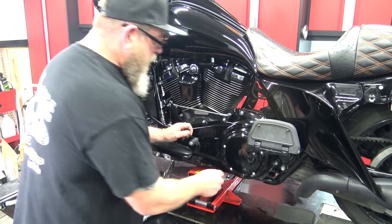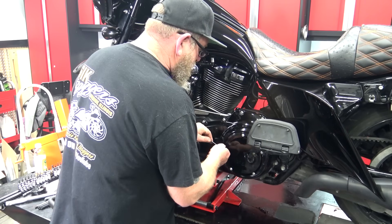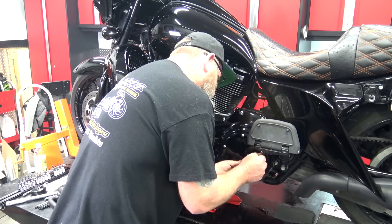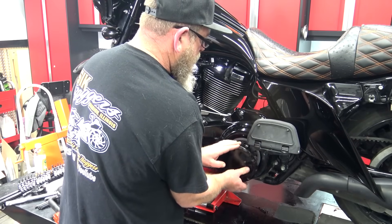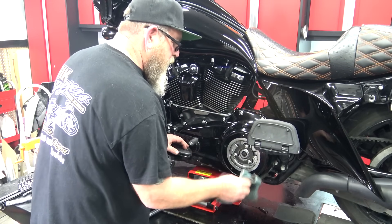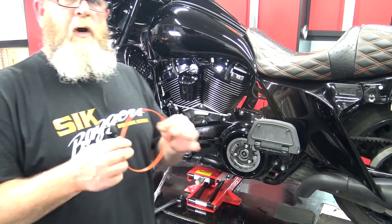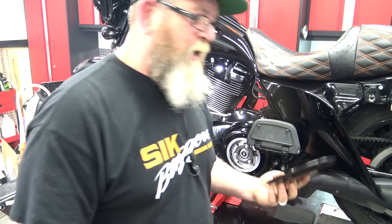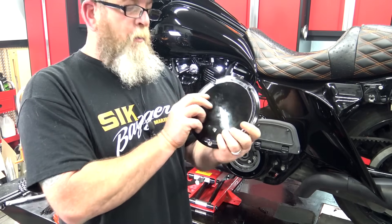Take the derby cover off first — the oil is down below behind a metal plate so it won't spill. This bike uses a T27. Bust all five bolts loose, then put them to the side. Let the derby cover come off, get your towel and clean up the edge. You'll see the metal plate holding the fluid. Take the inside rubber gasket out with a knife or pick, then get into your new o-ring kit from Harley-Davidson. You'll see little orange nipples around the o-ring — make sure those are all pushed in, as that's what holds it in the derby cover.